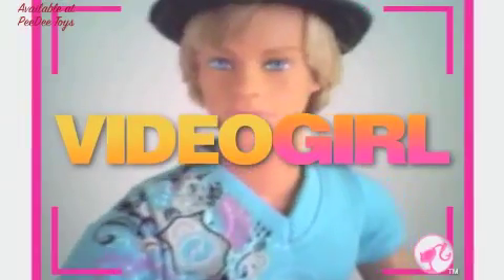Who do you video girl? It's cool to look through Barbie eyes and really see what she sees.